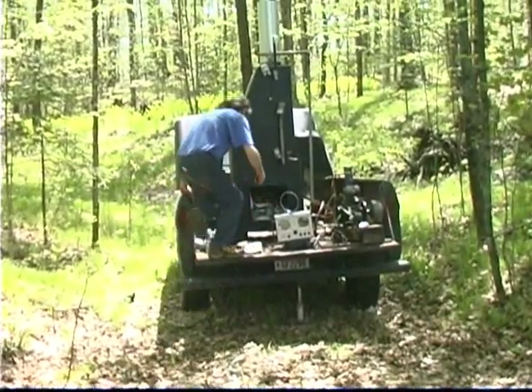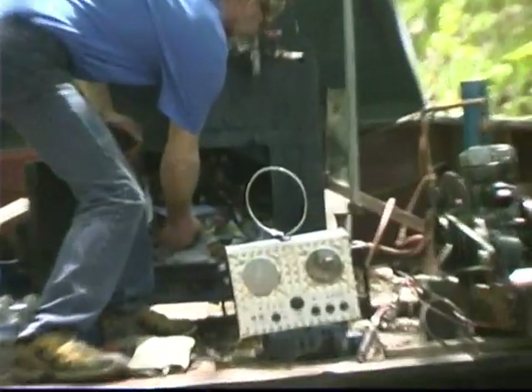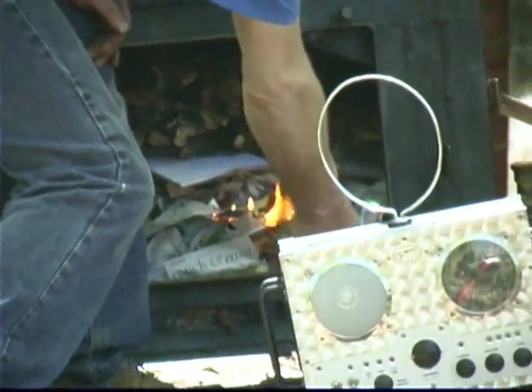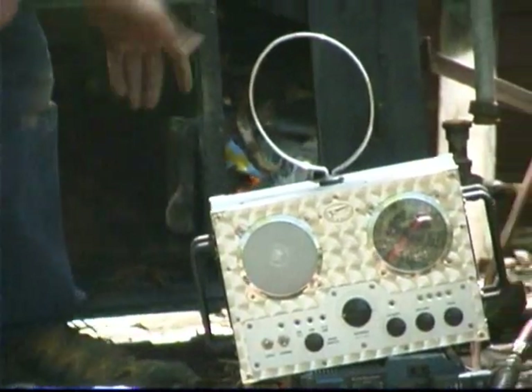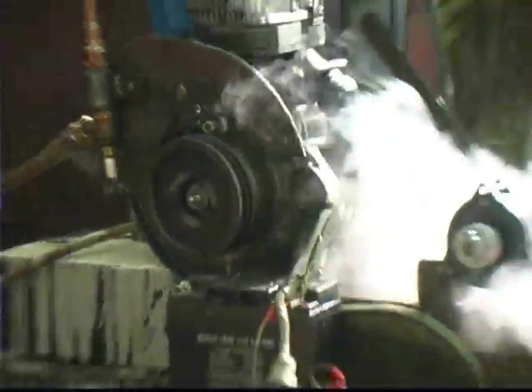Now we're going to fire it up here and put some flame to it. I'm running off steam finally — it's going in.